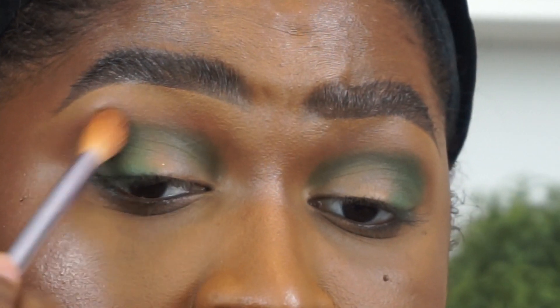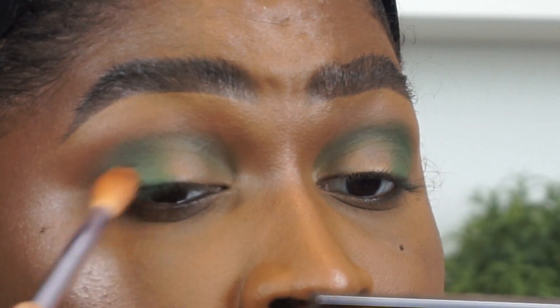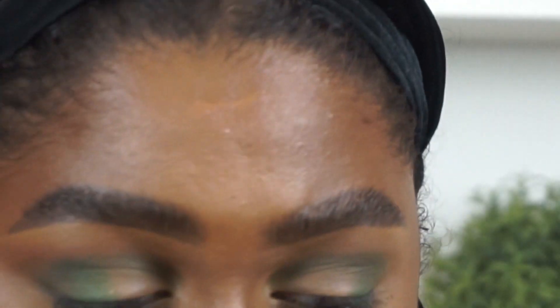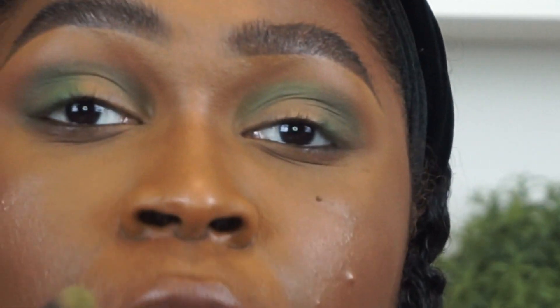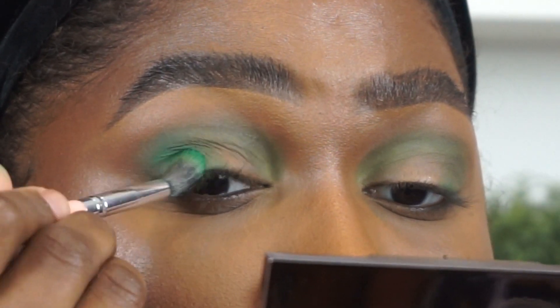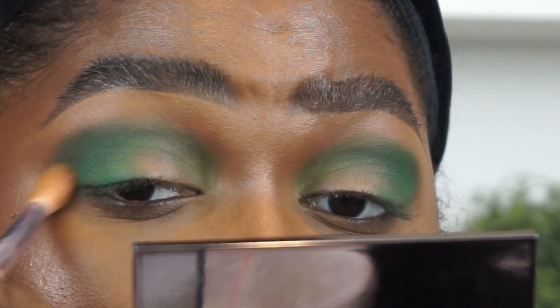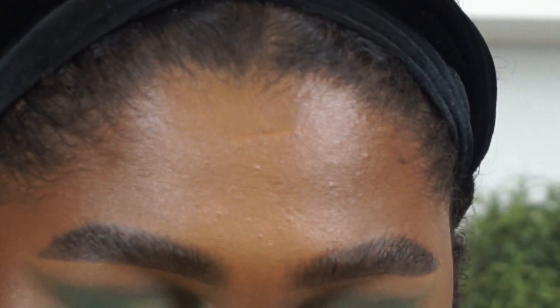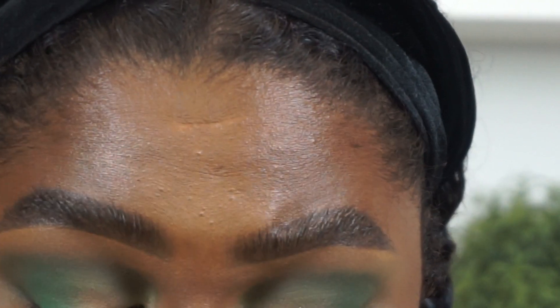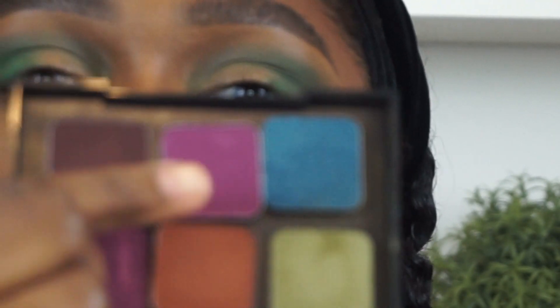Using the same brush that I had Honey Badger on, I'm going to blend the edges of these shades, going back and forth with All of You and Transform to create the shape that I'm looking for. Next I'm going in with Wine and Dine — let's see what this looks like.